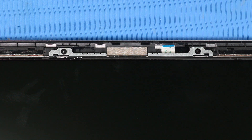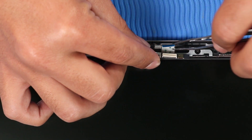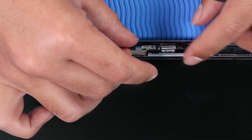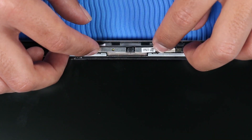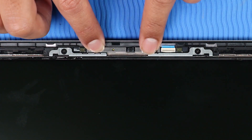Replacement: Reconnect the webcam ribbon cable to its ZIF connector on the webcam and press the locking bar down to lock the cable into place. Place the webcam onto its alignment pins on the display enclosure and gently apply pressure to adhere it to the display enclosure.